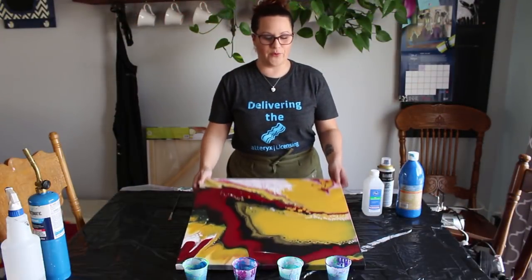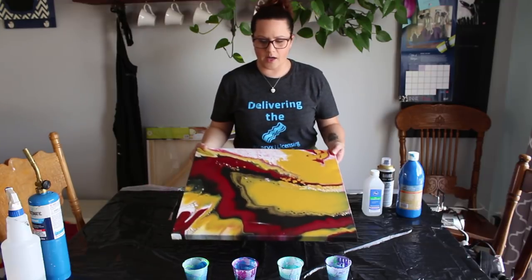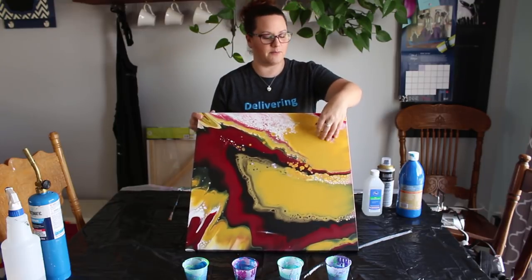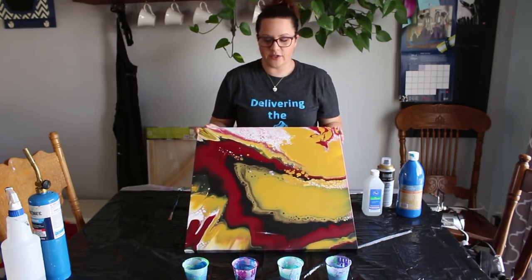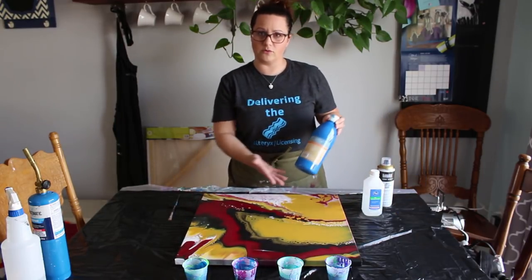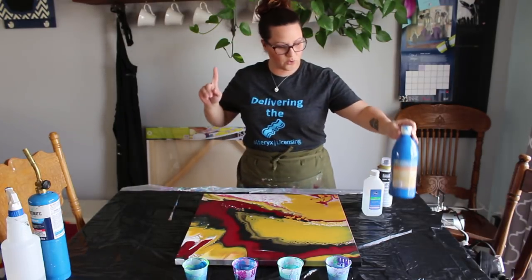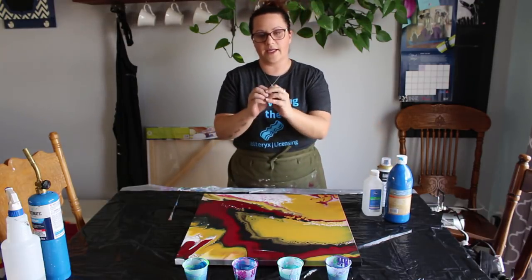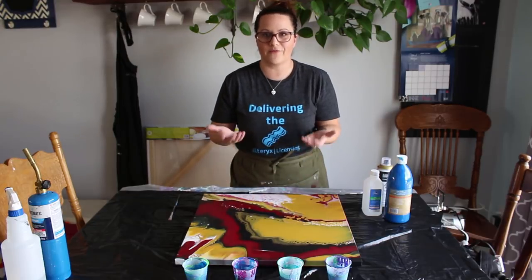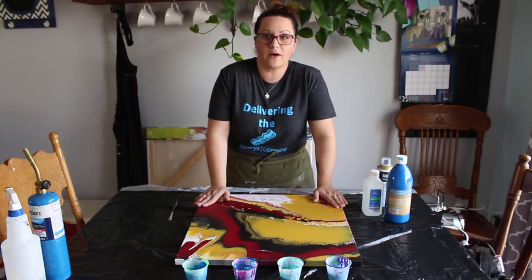I chose cobalt blue on an old painting — this is one I didn't really care for the outcome. It was cool, I like some of the effects, but don't love the colors so much because this mustardy color really took over. So I'm going to use this for my experiment. I'm using cobalt blue because those colors go so nicely together. The cool thing is if I use the blue on top and I get the separation effects I'm looking for, I'll really be able to see these colors pop out from underneath. And I'm not wasting more canvas because this one's just been sitting in my garage.